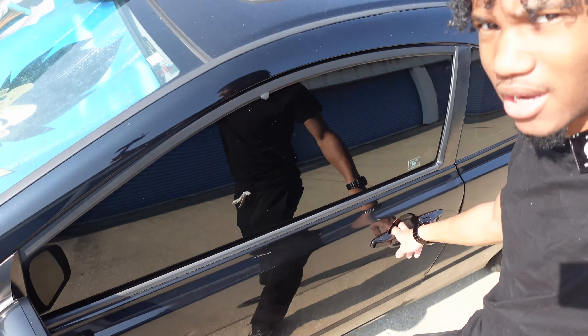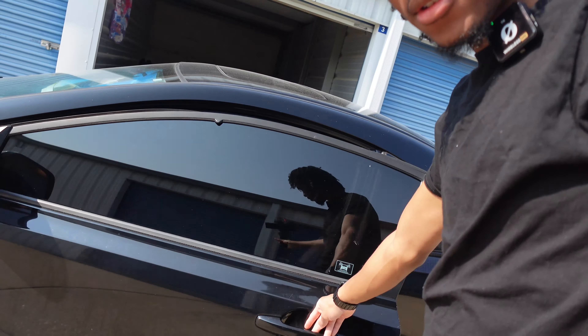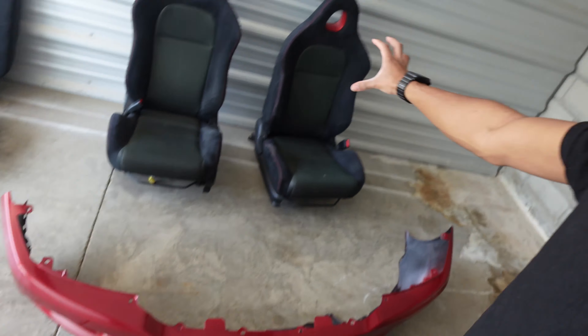Look at that. We got the sun visor on, you know. Can't see nothing. Anyways, welcome back, man. I don't know if there's gonna be like a second part of the first video or just its own video.